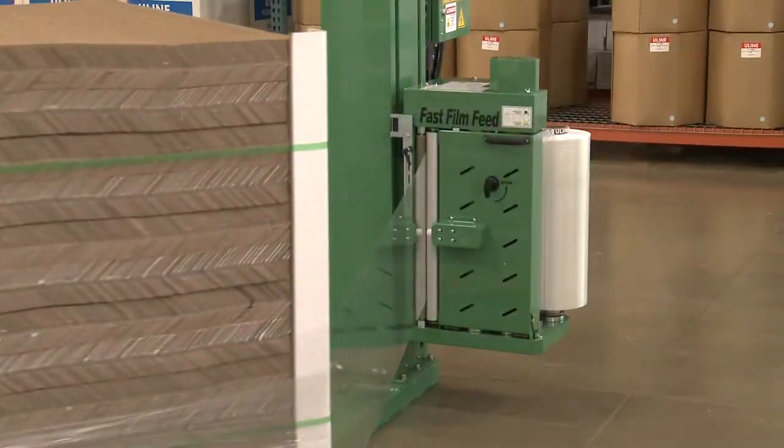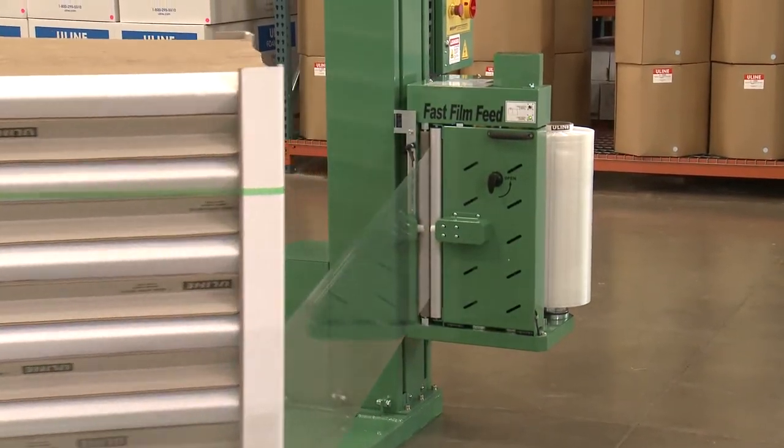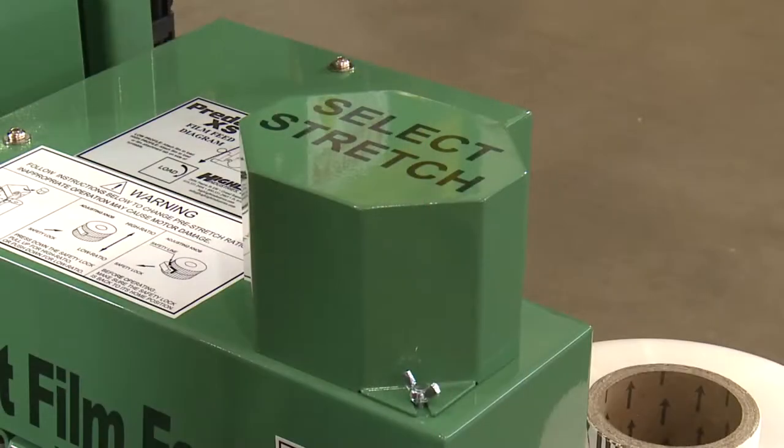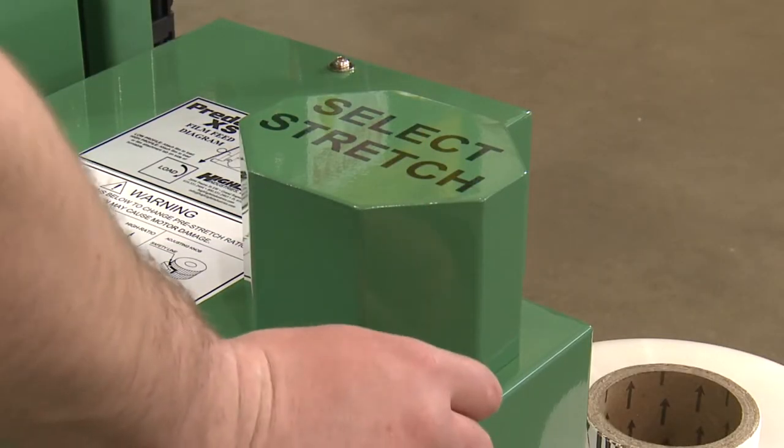Pull off about 5 feet of film and thread it through the rollers following the threading diagram, then close the door. The H8923 comes preset to stretch the film 230% and can be changed to 270% by adjusting the stretch selector.